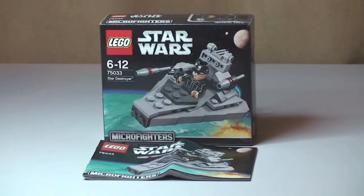Hello YouTube and LEGO fans. Adult Fan of LEGO UK here, welcome to another LEGO Star Wars Winter 2014 set review. This review is another of the new Micro Fighters from that range. This is for the LEGO Star Wars Star Destroyer.